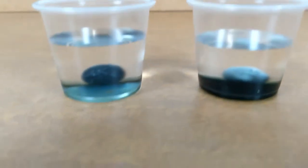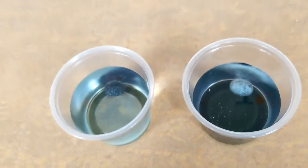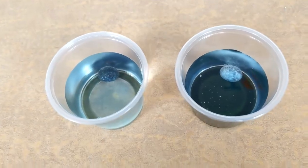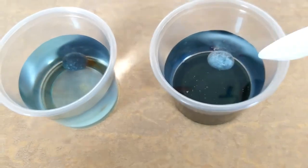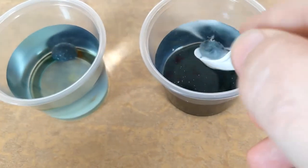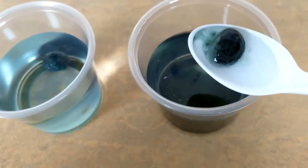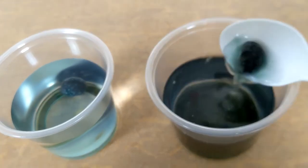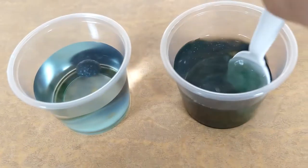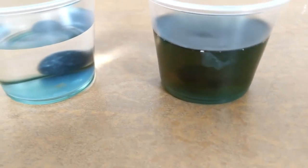So my jelly beans have been soaking for 15 minutes now, and they already look kind of different. The vinegar is really hungry for the sugar in the jelly bean, so it's pulling all of that sugar and all that color out of the jelly bean faster than the water has been. Look how dark the vinegar is. What's kind of interesting about the black jelly beans is look at all the different colors in there — there's some green and some blue and some purples in there.